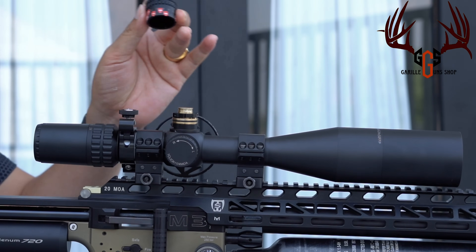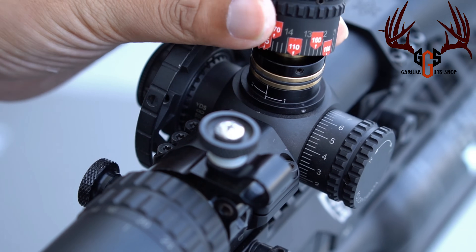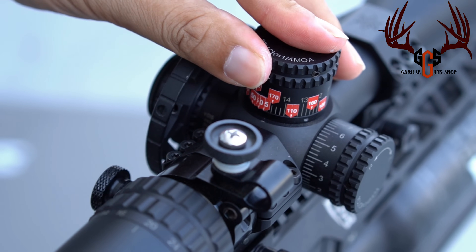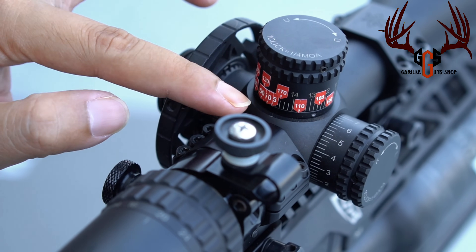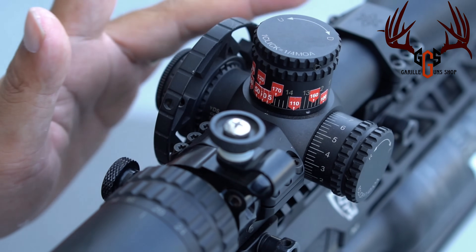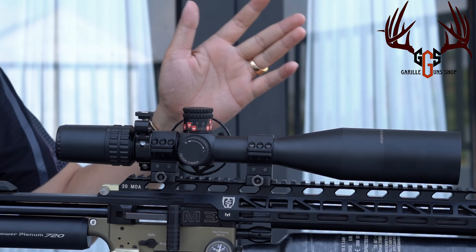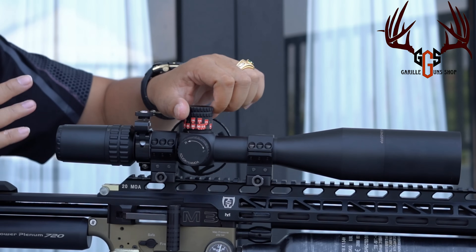Kalau sudah, karena tadi kita zeroing di jarak 30 meter, kita taruh zero pada garis. Jadi zero-nya misalnya 30 meter — ini 0, dan di garis ini kita masukkan. Terus kita taruh sticker to red di sini — 30 meter. Karena saya di 30 meter, di sini saya taruh 30 meter. Kalau sudah seperti ini, baru kita lock. Ketika sudah dikencangkan semua, kita tinggal putar saja — habis dari 30, 40, 50, 60, sampai seterusnya. Tinggal putar saja dengan step-step yang sebelumnya saya sampaikan.